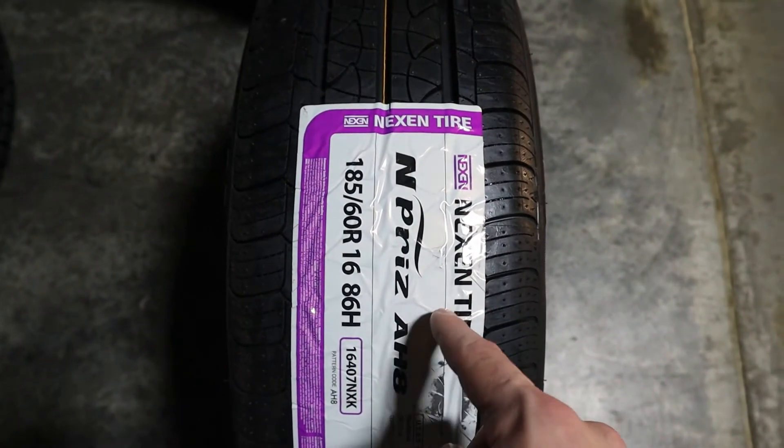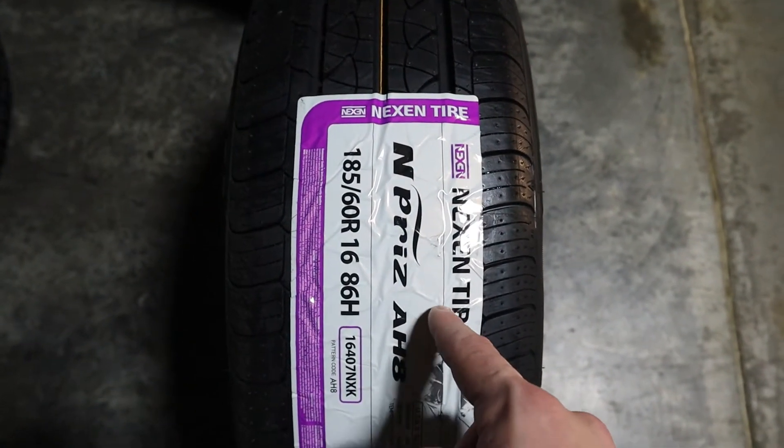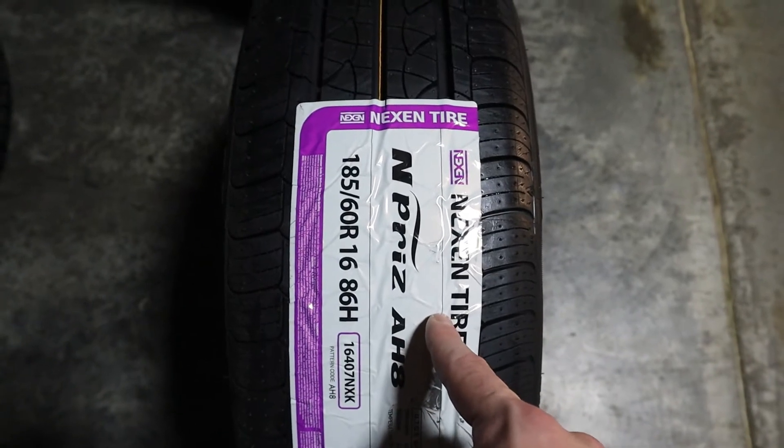The Nexen N-Priz AH8 comes with wear resistance that can help the tires increase tread life.